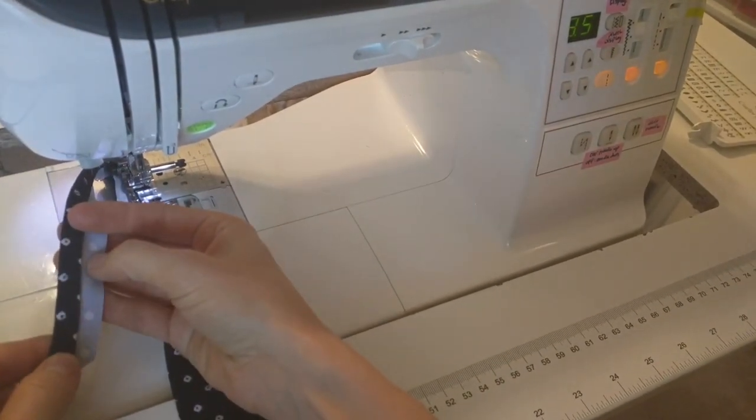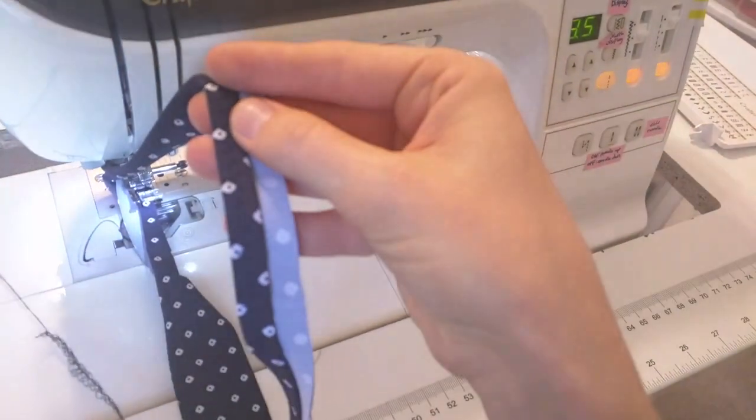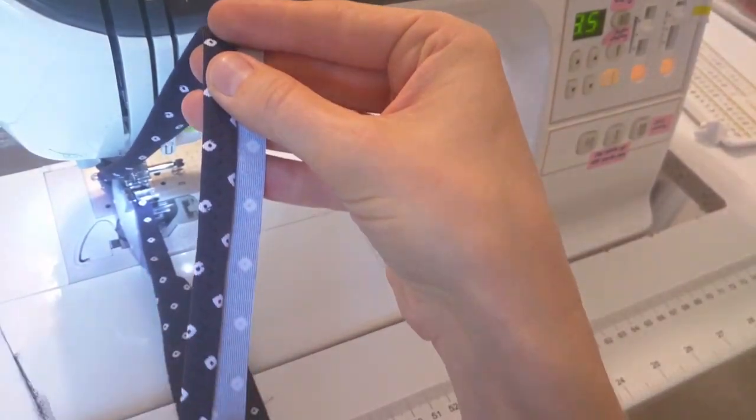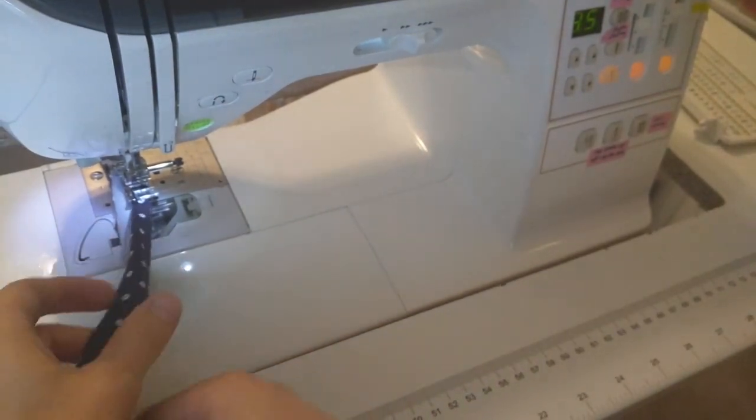Let me take a look at this — yeah, that looks pretty good. You can see how even that looks. I'm just going to continue and get both of them done.